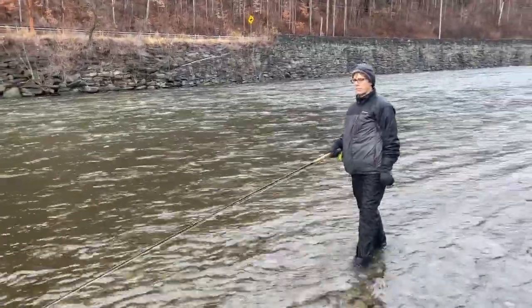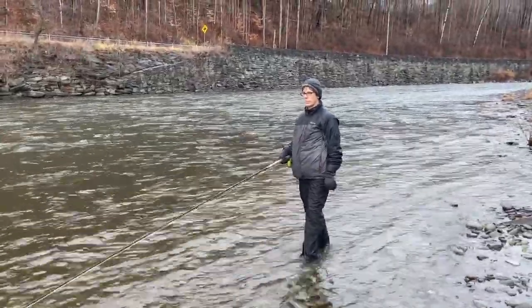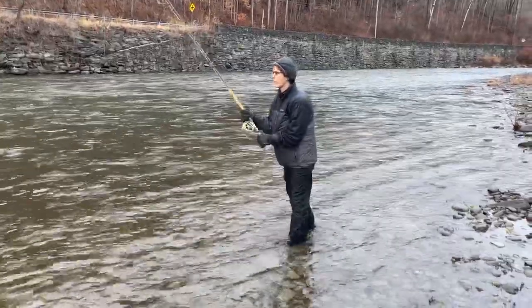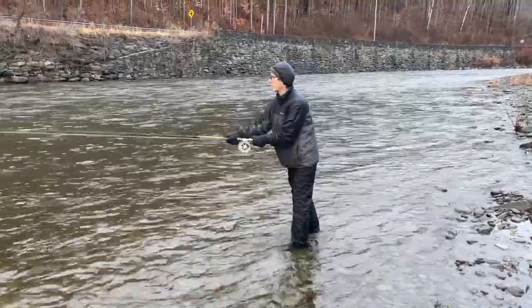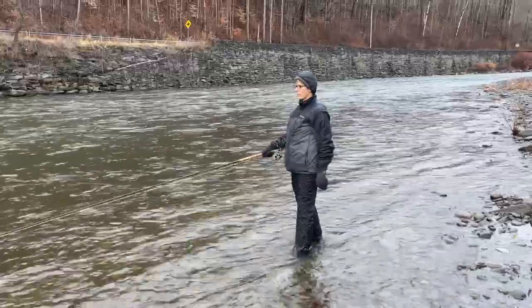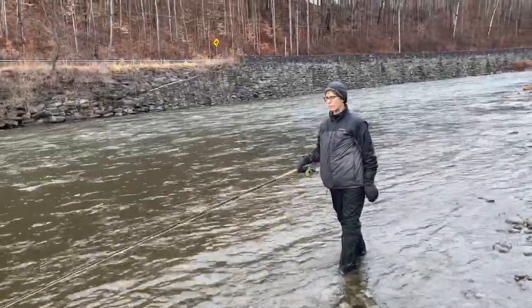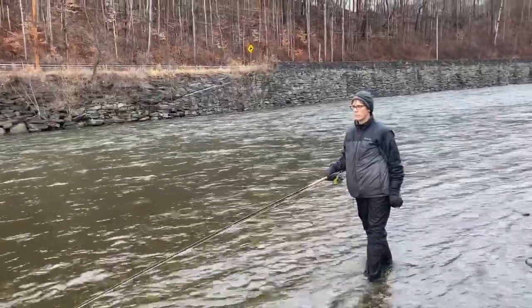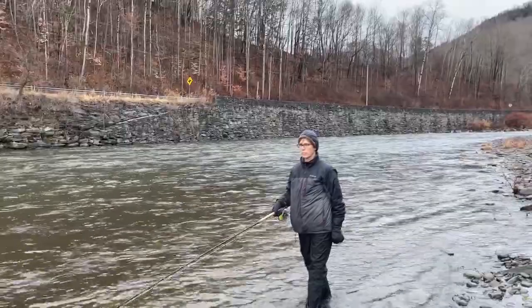Watch how she's just casting leisurely, not forcing anything — lift, snap, sweep, and cast. That's all. Not casting hard. Even if she wanted to lengthen that cast 30 or 40 feet, she could do exactly what she just did and that line would go out. As long as you have a positive stop on your forward cast, that line should jump off the rod.